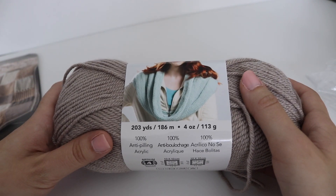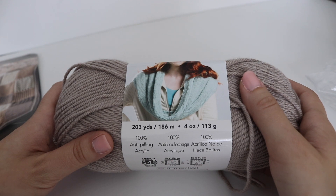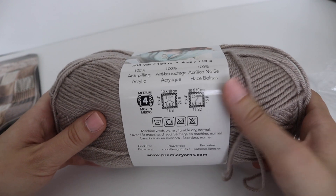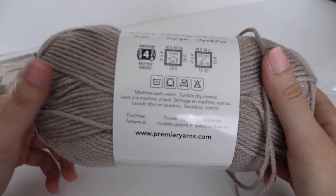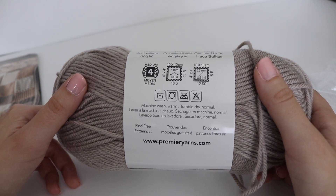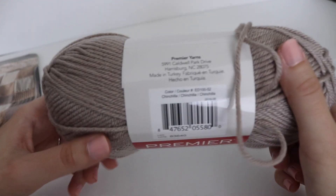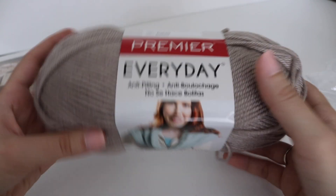It's 203 yards or 186 meters, a four-ounce skein or 113 grams. It's 100% anti-pilling, which means the more times you wash it, it's always going to look brand new. It's machine washable and a number four worsted weight yarn. This particular color is called Chinchilla, and you're going to get two skeins of this.